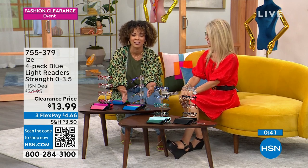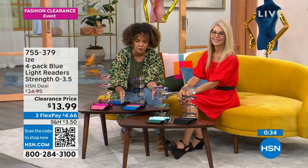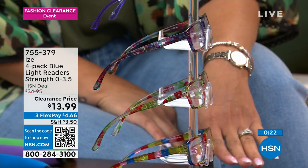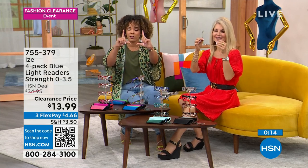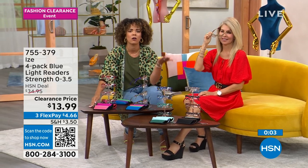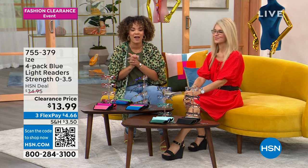I wanted to pop out the pop — no pun intended — because that's the most popular option. I opened it up so you can see how beautiful those different colors are. You get a case for each one — not four readers and one case. You get all four cases and a cleaning cloth. Phones are very busy, so use the QR code at the bottom left of your screen. Maybe you don't need readers, but are you looking at me through your TV, computer, or cell phone? It's emitting blue light, which can lead to eye strain. This is filtering out about 27% of that. 755-379 is the item number.